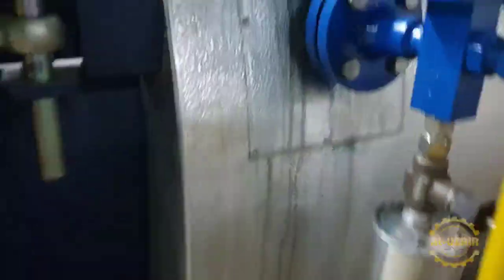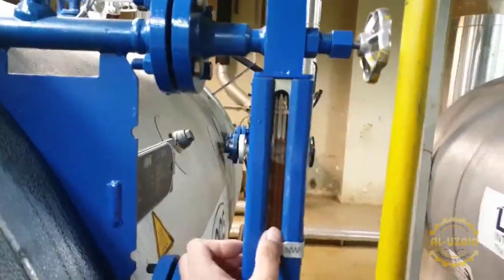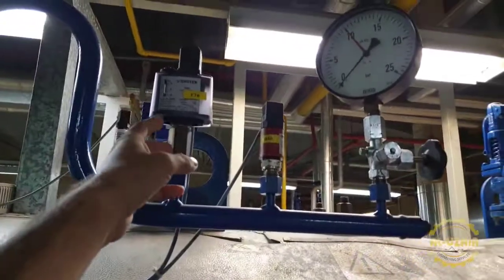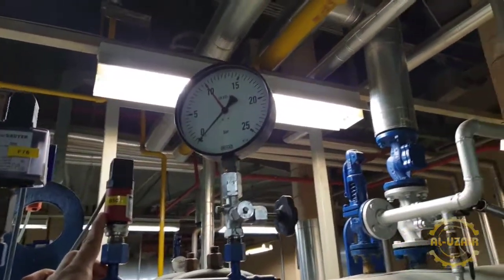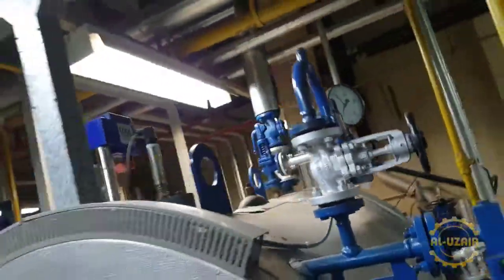There are a lot of safety components. This is a water level. Then there are some safety elements. This is a pressure switch for safety. This is a transducer for operating. Then there is a pressure gauge.